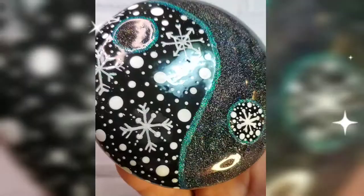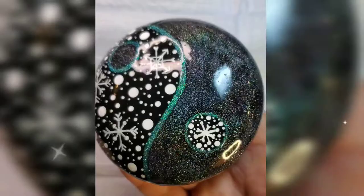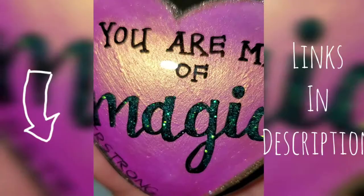In the description below you'll find links for all of the supplies I used in this video, and I hope it's inspired you to try art resin to seal your rocks. Don't forget to subscribe so you don't miss future uploads, and we'll see you next time.